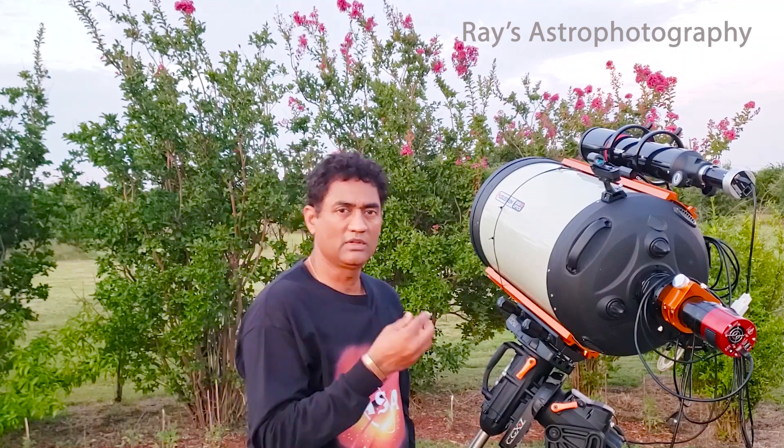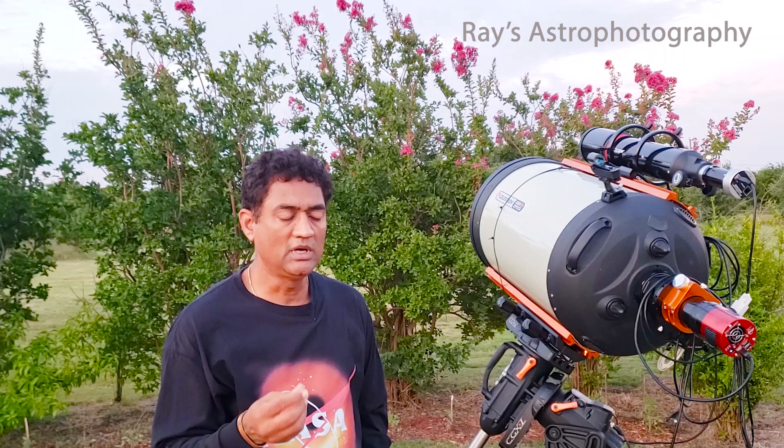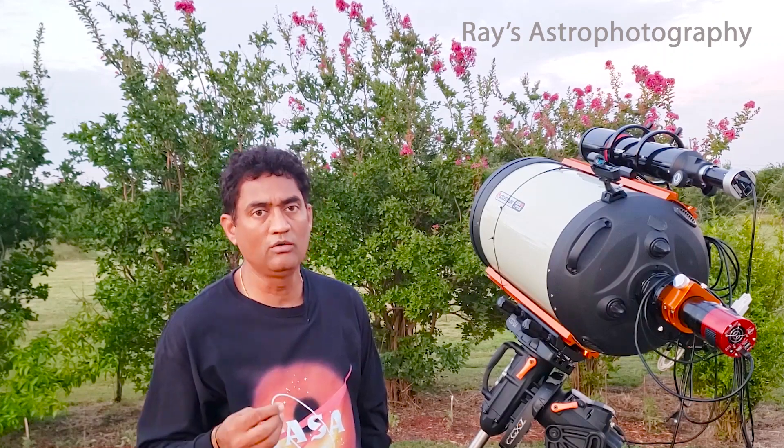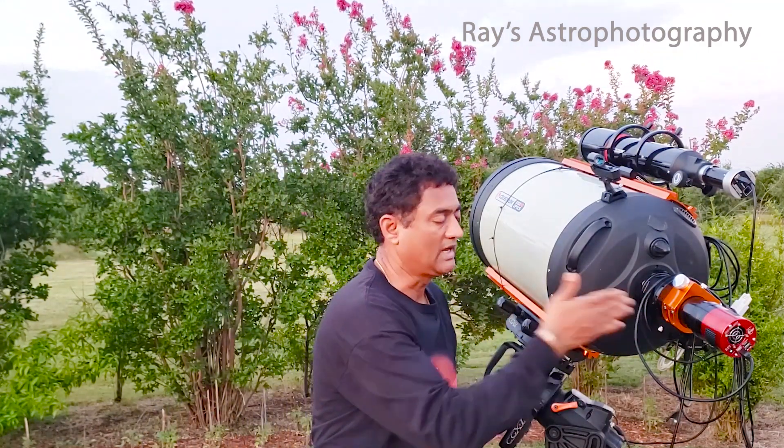When you are working with a longer focal length, making the stars round and keeping them with a low FWHM — the full width half maximum — is really difficult. So you want to make sure you maintain that.